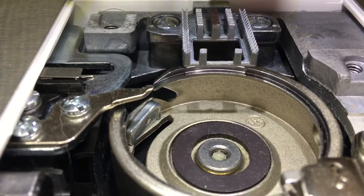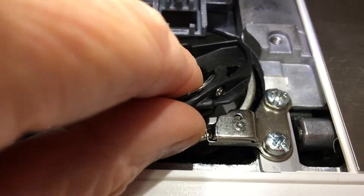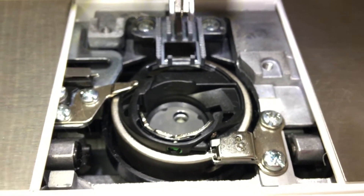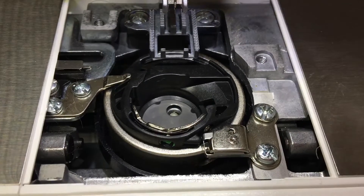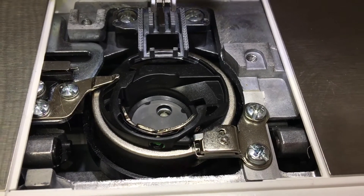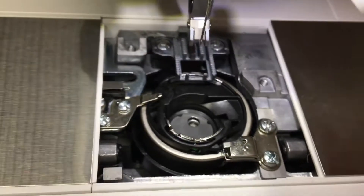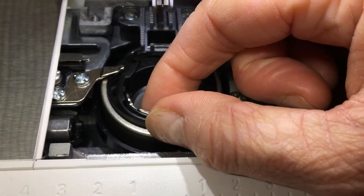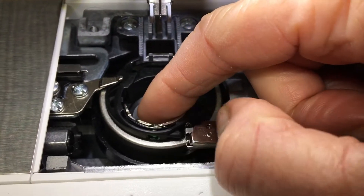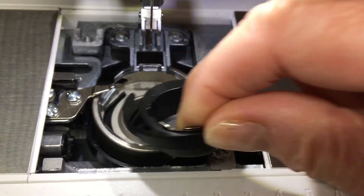It looks like it's supposed to go under, but it isn't — it sits on top and over. To take out the bobbin case, always use your right hand. Pinch it where that green dot is, come in and grip the bobbin case, angle it away from the metal plug so it doesn't get tagged, and bring it out.